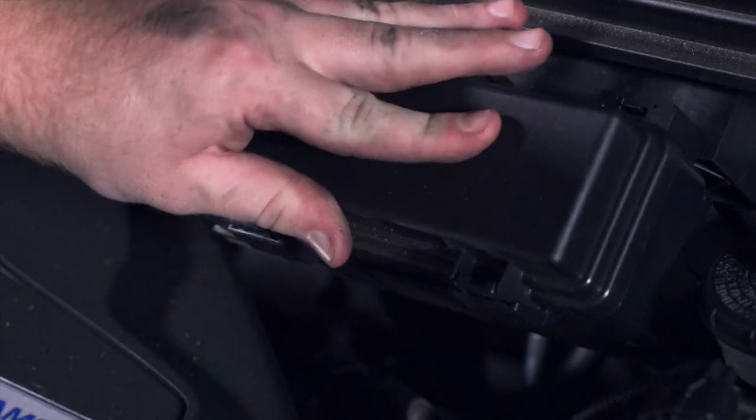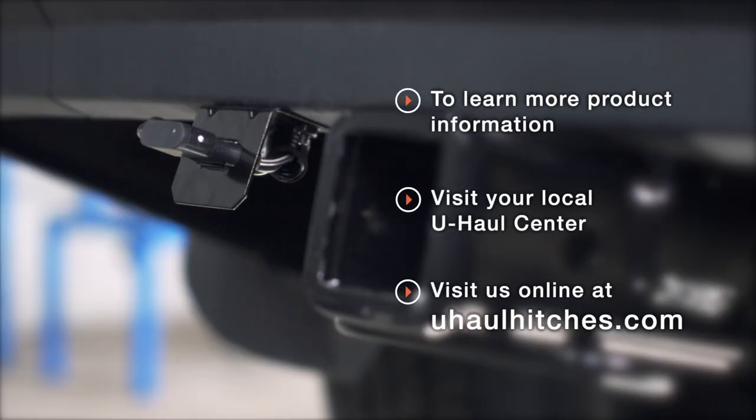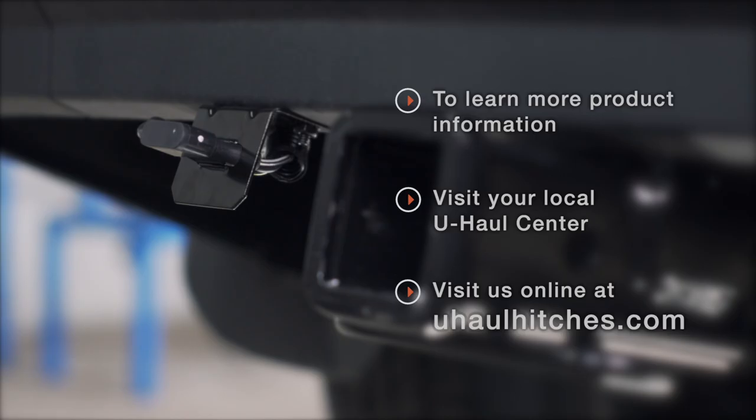We'll go ahead and reinstall our cover. With everything powered up and secured, you're ready to tow a trailer. Thank you for watching our video. If you have any questions about this product or if you'd like to schedule an installation with a U-Haul hitch professional, you can visit your closest U-Haul hitch center or visit us online at uhaulhitches.com. Thank you.